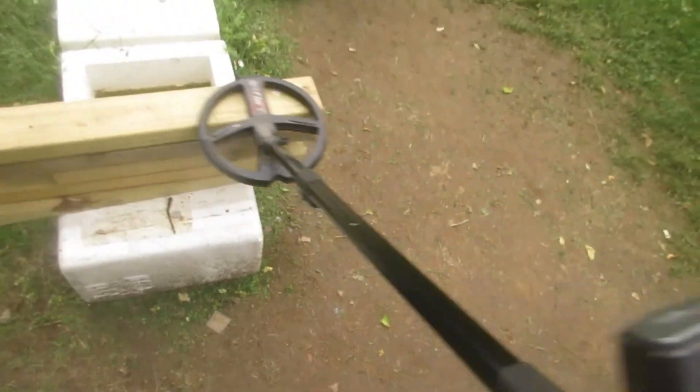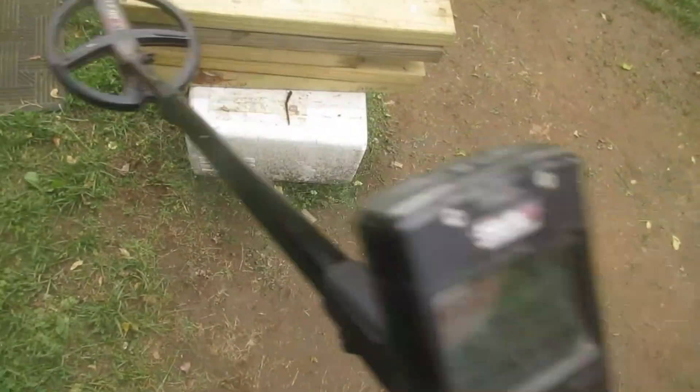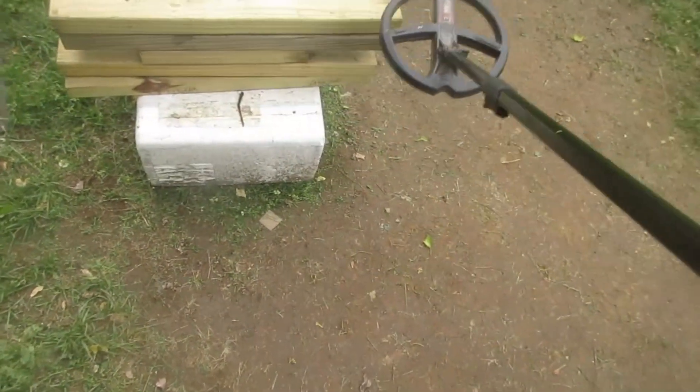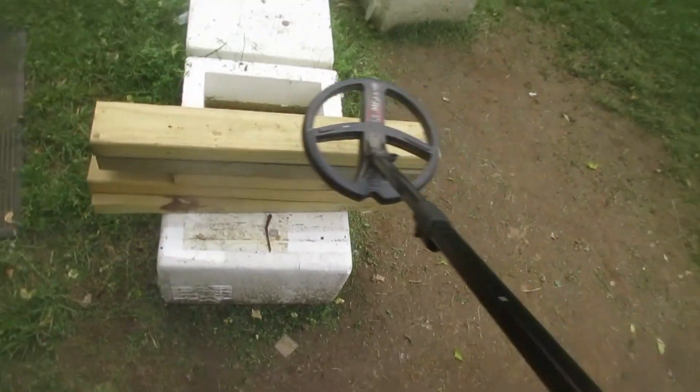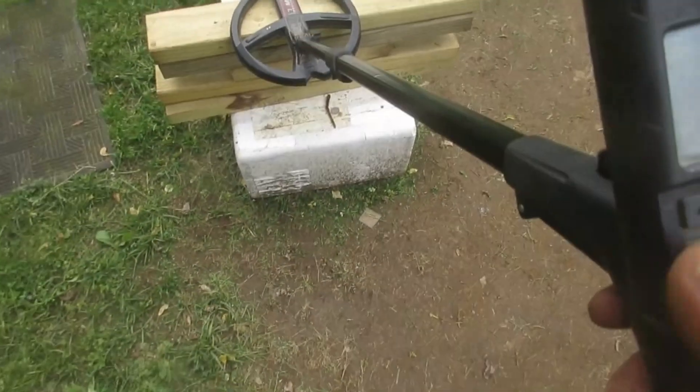Max frequency 40 — what do you get? Nothing. And this is the only way you're going to detect this dime. You're never going to get it from over here with any detector, I don't think. 24 max frequency.